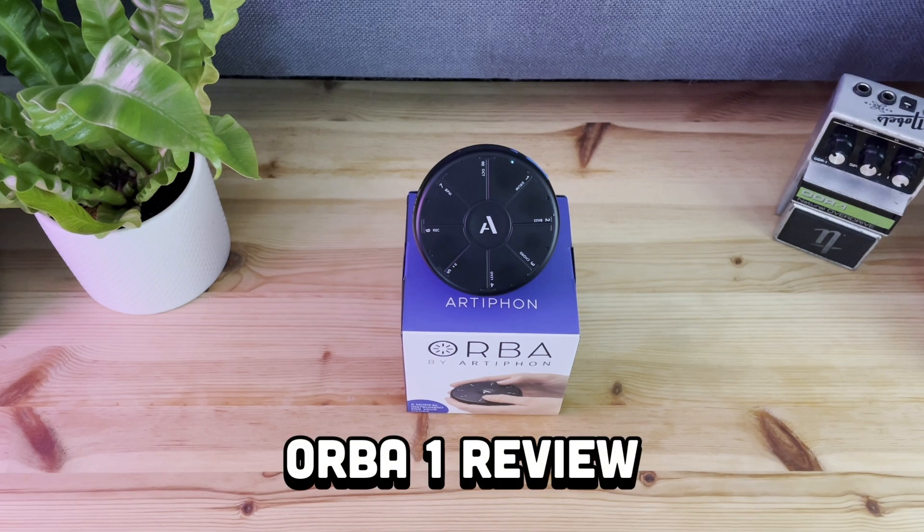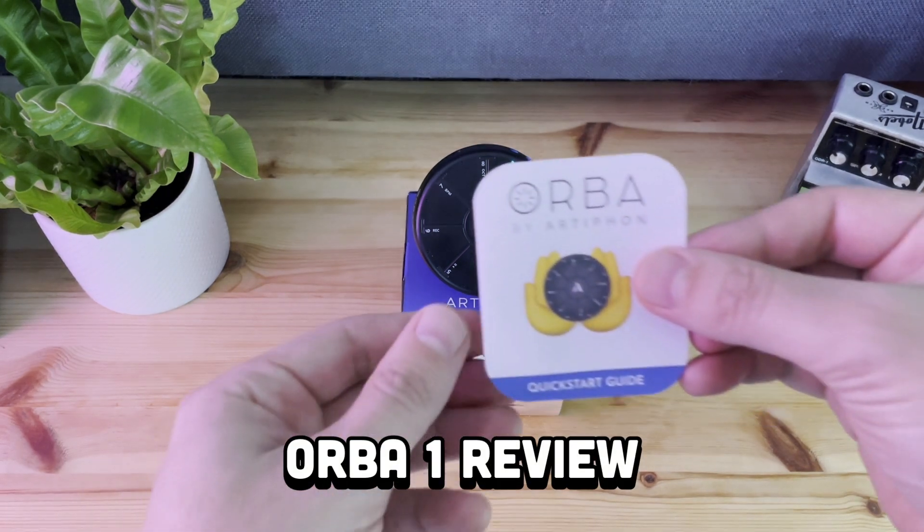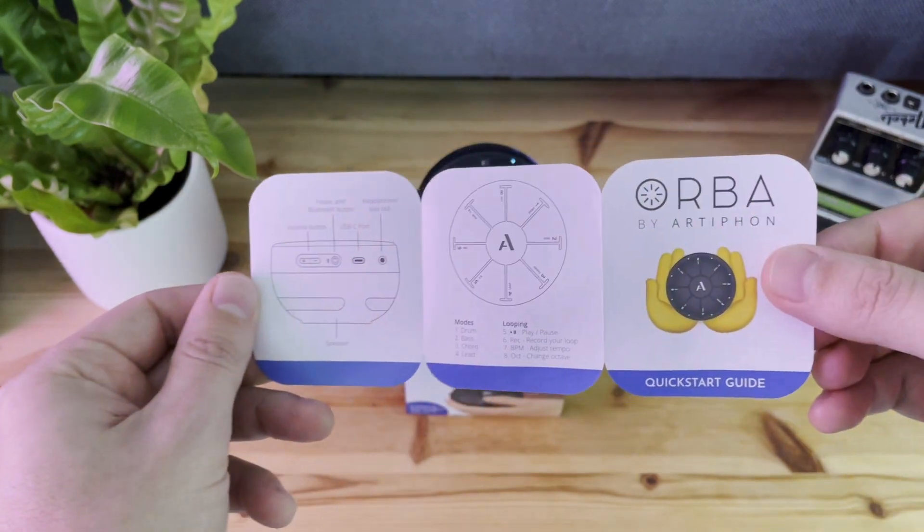Hey folks, I just picked up this weird little MIDI controller last week and I wanted to share my thoughts about it as someone who uses MIDI controllers all the time.